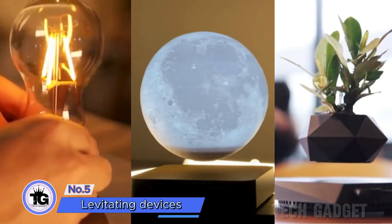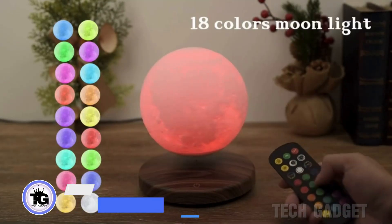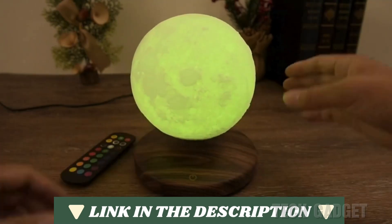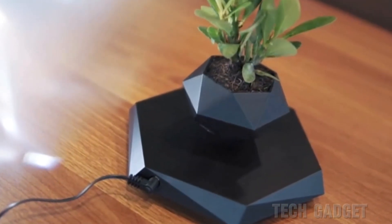Now let's bring together these levitating devices. You can choose from a light bulb, a moon lamp, or a small plant pot. It's important to position them carefully for stability, and then electromagnetism will do the rest — and they actually float.